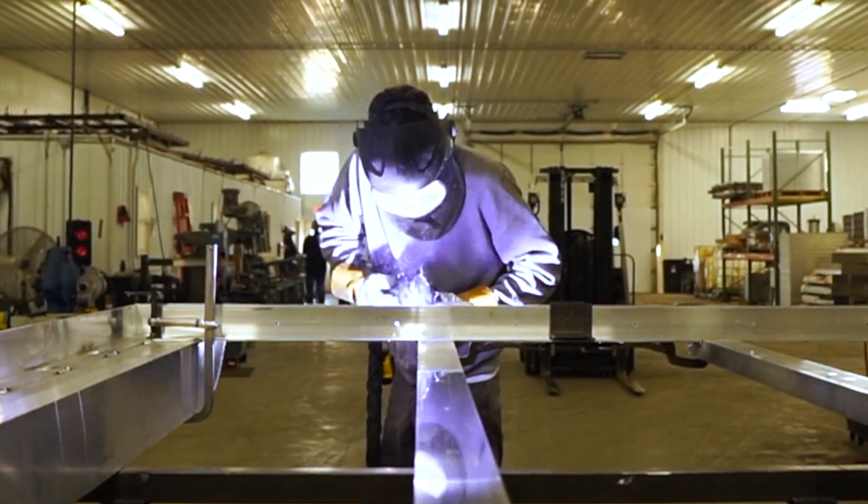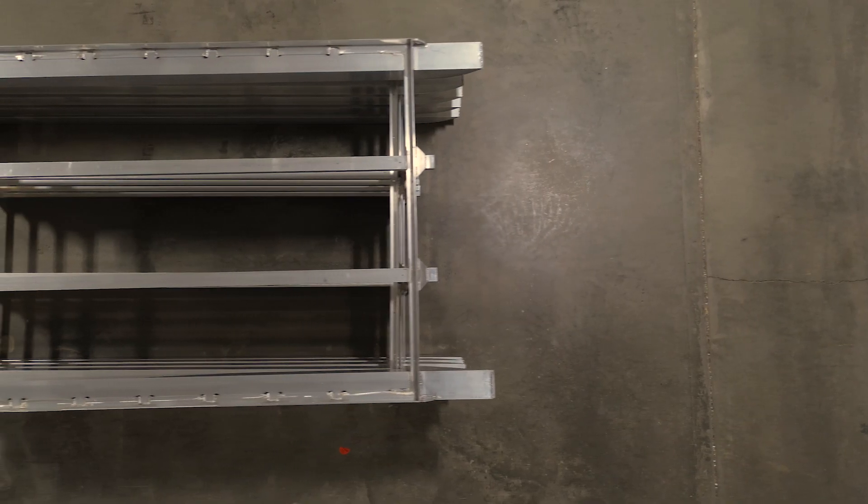Like all structures, it is important to begin a build with a solid foundation. Our all aluminum chassis are designed with the perfect balance between weight and strength.